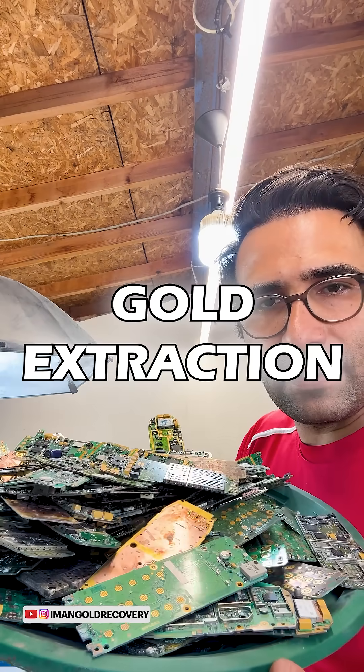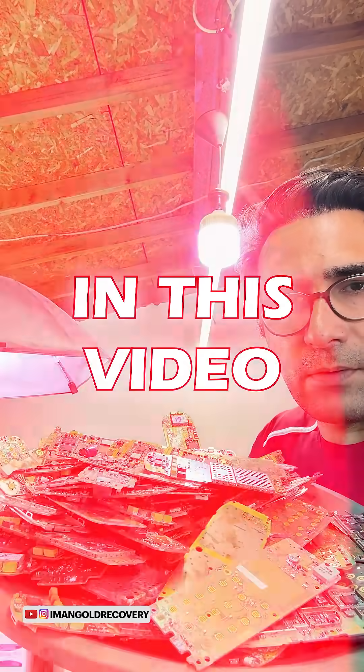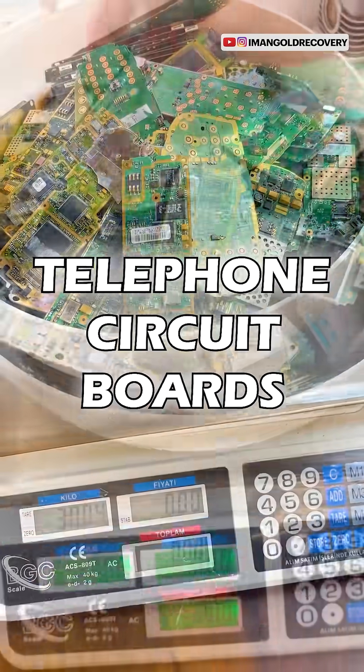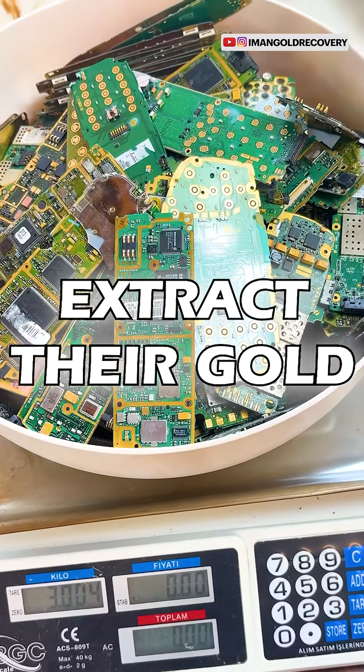Old telephones and gold extraction. Stay with me in this video. We have exactly three kilograms of old telephone circuit boards and we're going to extract their gold.